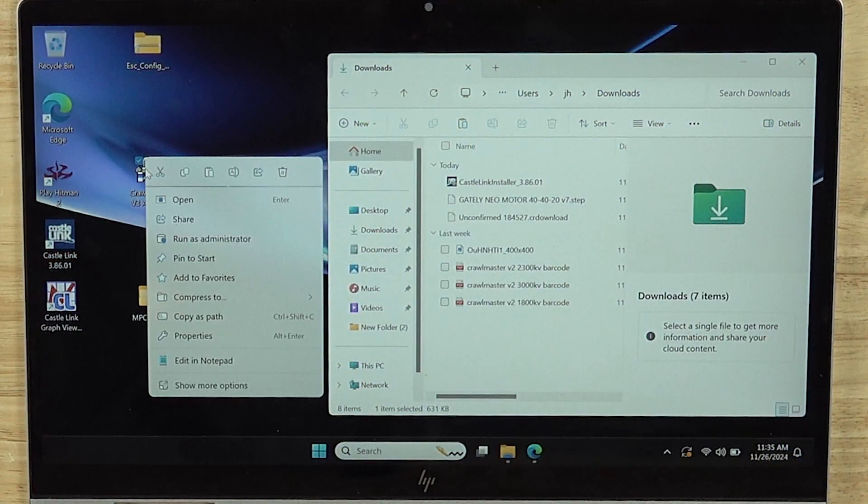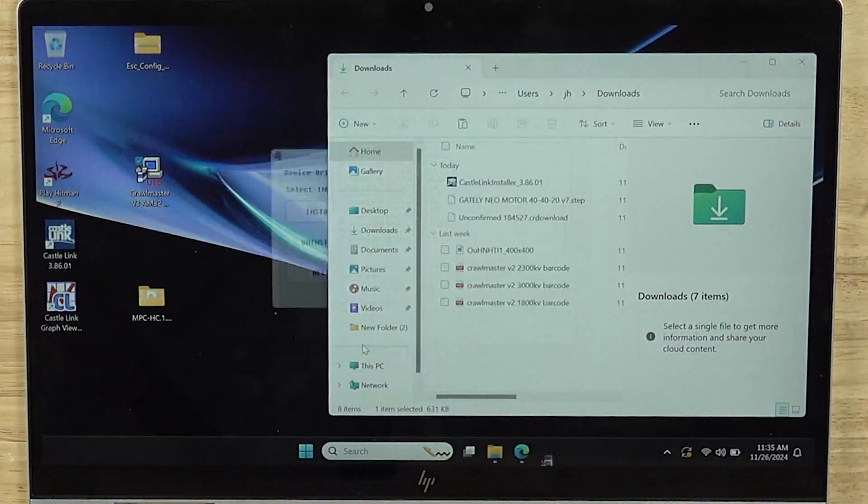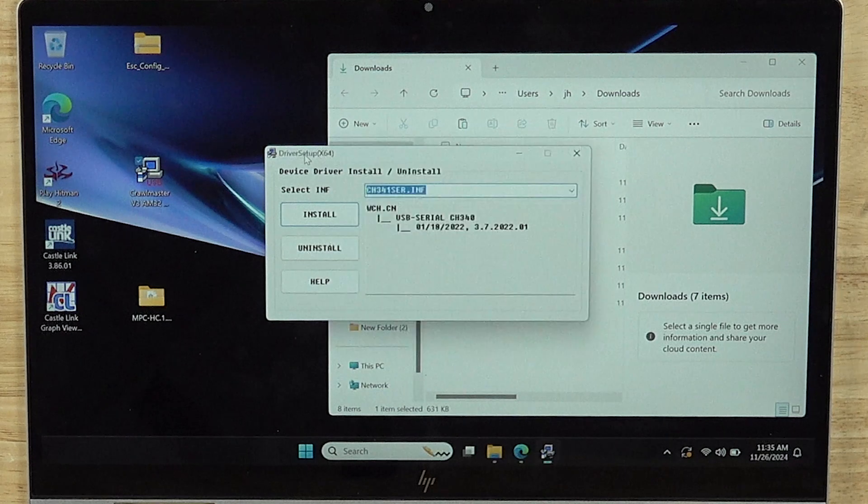The biggest thing that you need to do when you install these is to right-click and run as administrator. So I'm going to right-click on this driver and run as administrator. It's going to ask you if you want this to make changes to the device — yes.